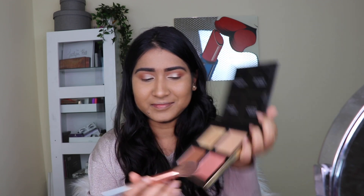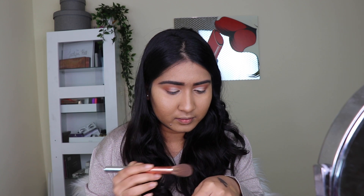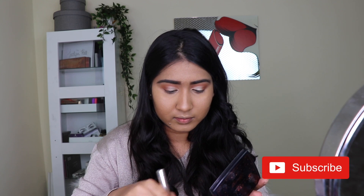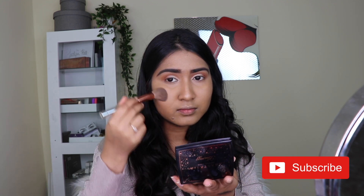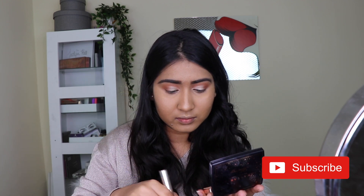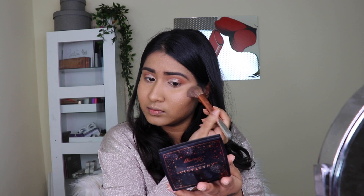For blush I took that same peachy-pinky color from the Huda Beauty palette and I'm applying that on the apples of my cheeks. I'm not a huge blush person — I just want my blush to be as subtle as possible, just a little wash of color that you'd notice in person, but not too heavy.